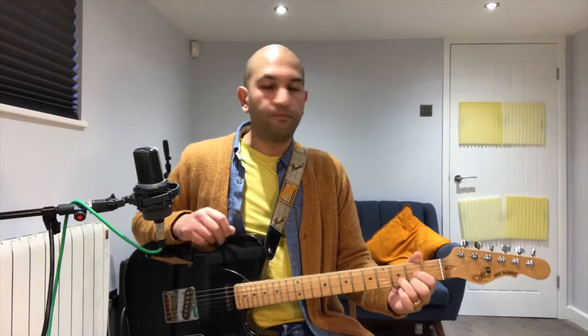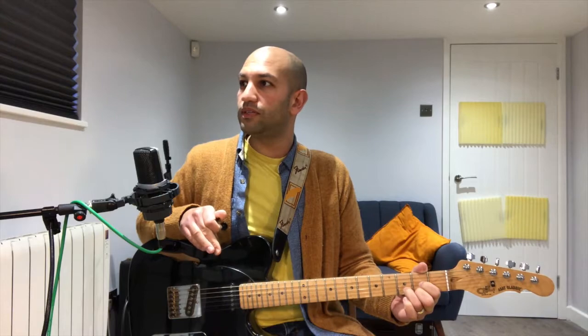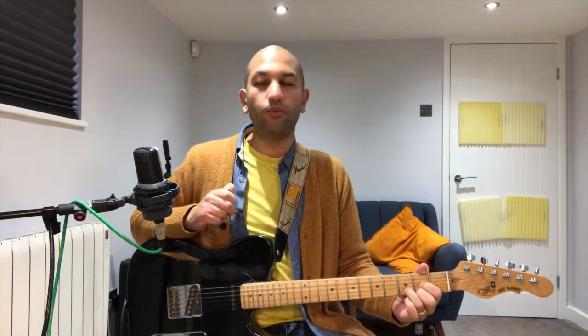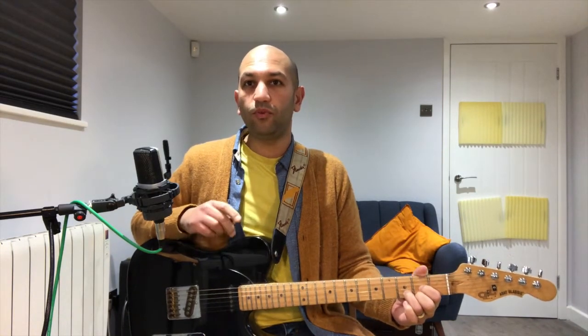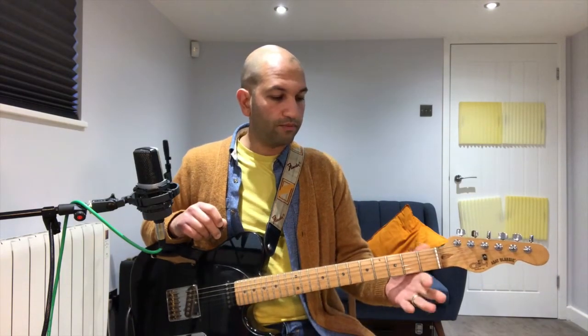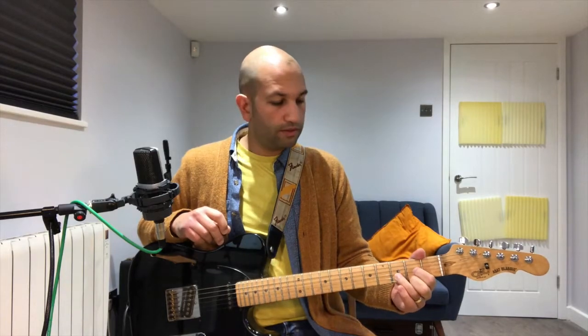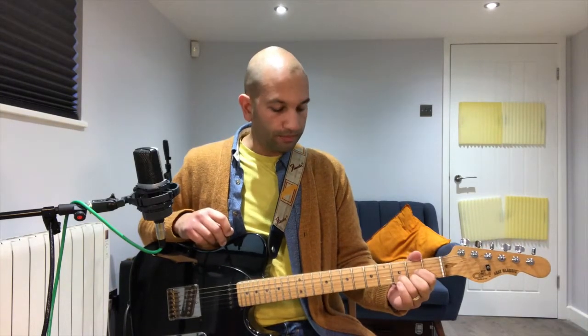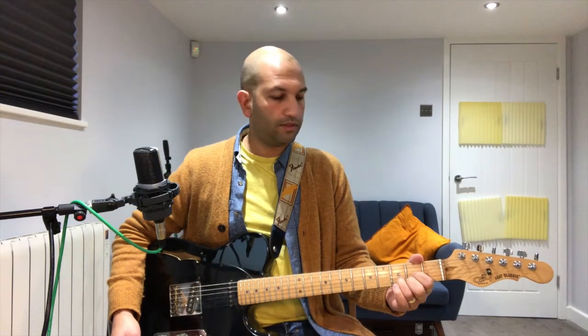So part two — looking at my chord chart — we've got D for one lot of four, A for one lot of four, E for one lot of four, A for one lot of four, B7 for three lots of four, and then E for one lot of four. Then you go right back to part one. For D: first finger on the second fret third string, second finger on the second fret first string, and third finger on the third fret second string. Strum it from the fourth string down, one lot of four.